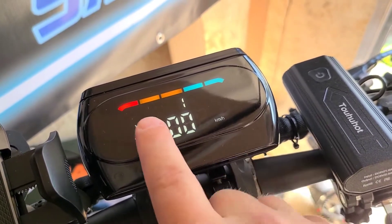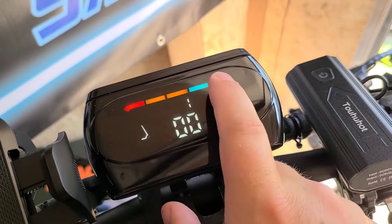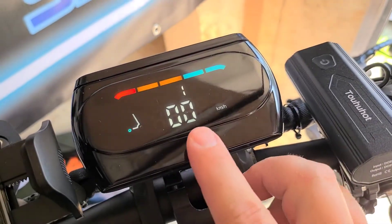Let's go over some of the display. You have the battery percentage here, which is very nice when you're riding — a nice quick display. You also have the voltmeter on this as well.